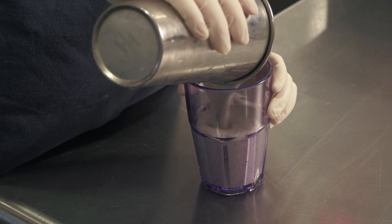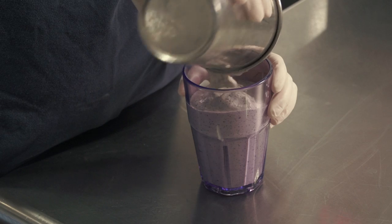And that's pretty much it. Next, we pour it in the cup for the customer. Be careful though, because thick milkshakes tend to come out all at once.